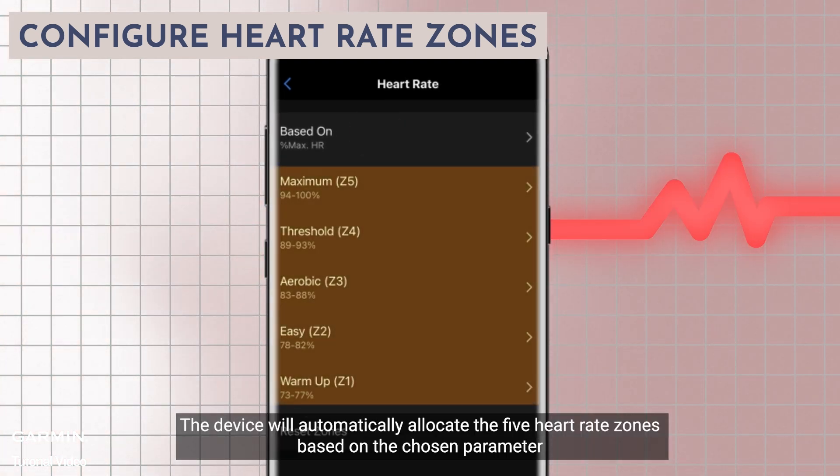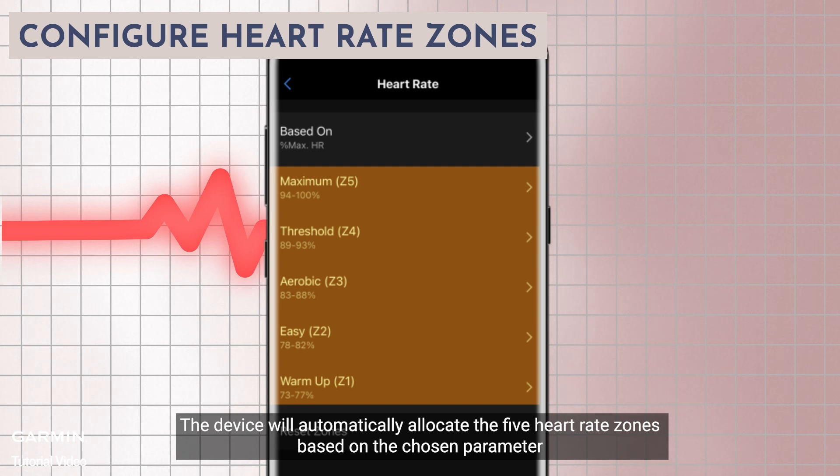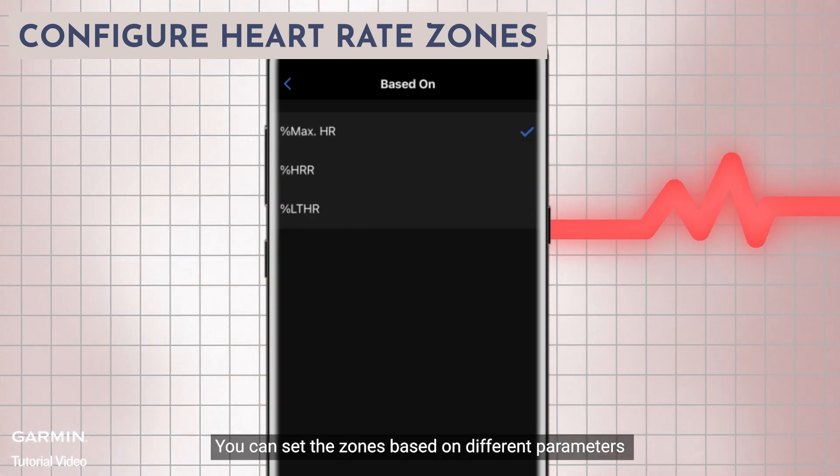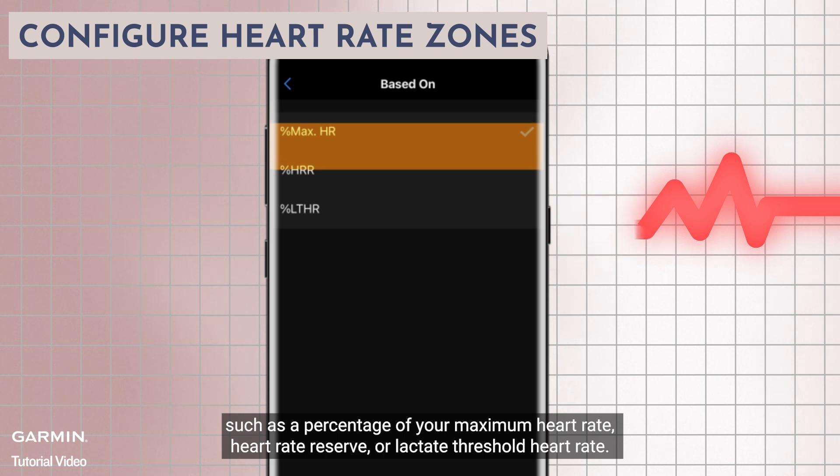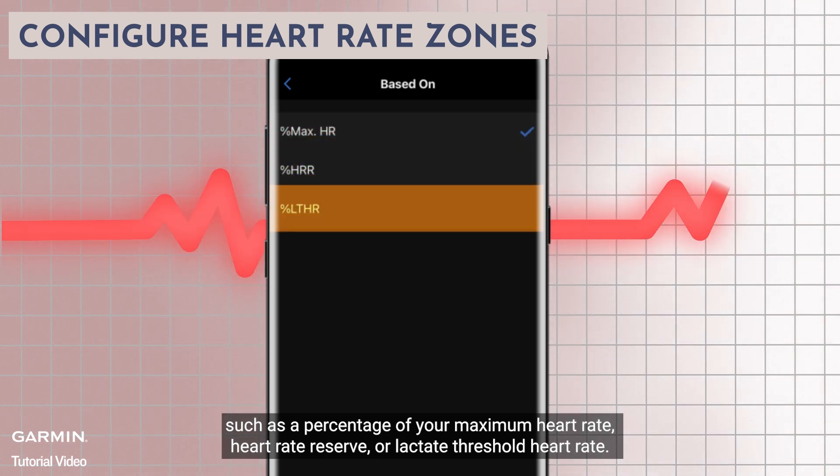Go to zones and tap on based on. The device will automatically allocate the five heart rate zones based on the chosen parameter. You can set the zones based on different parameters such as a percentage of your maximum heart rate, heart rate reserve, or lactate threshold heart rate.